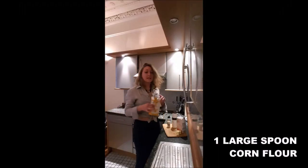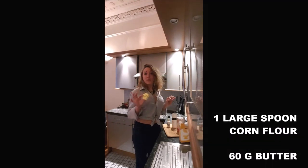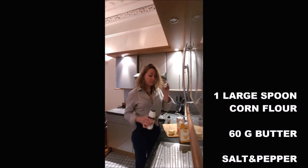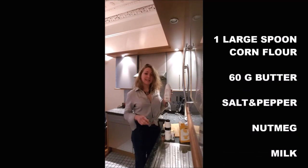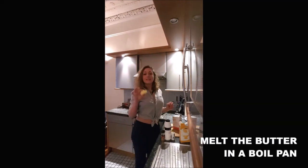To cook it you will need one large spoon of cornflour, about 60 grams of butter, salt, pepper, nutmeg and milk. The quantity of the milk depends on the quantity of béchamel sauce you want.